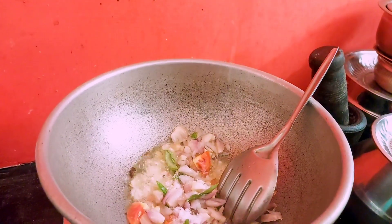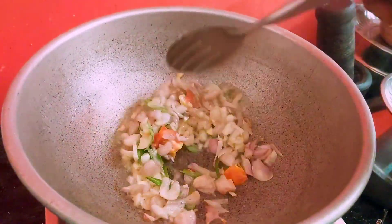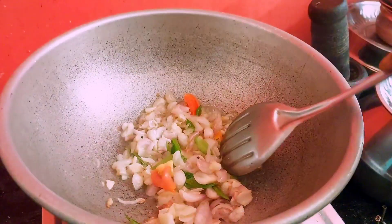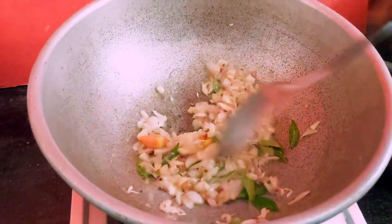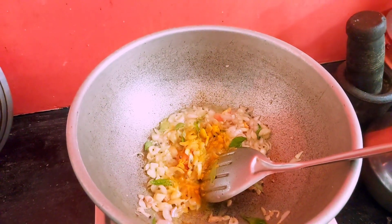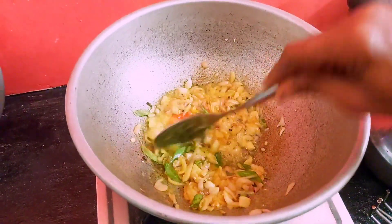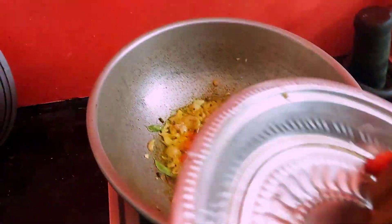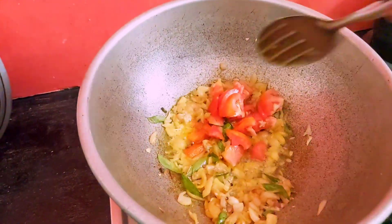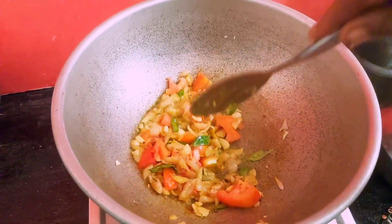Add a little bit of garlic. It will be a little more, but your mother is cutting because of the garlic — you need to cook. Add a little garlic.